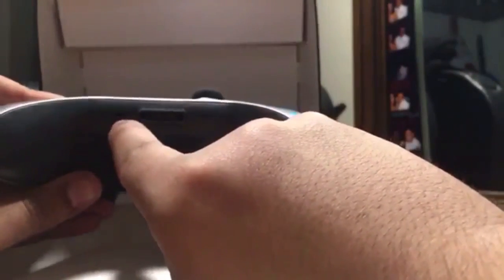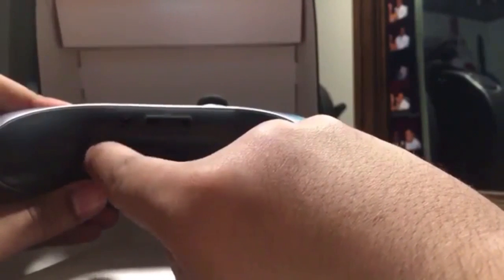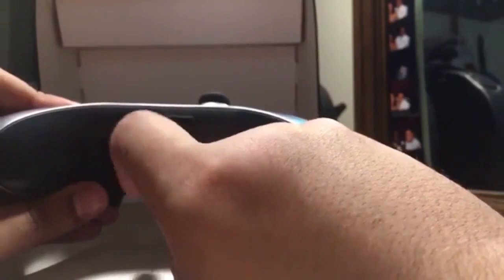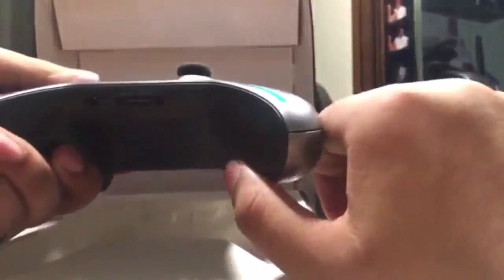The new limited edition Halo 5 controllers actually come with an auxiliary cord hole — a male-to-female jack. You can use any headset with a mic and just plug it in right here, so no need to get the adapter anymore, unless you have one of those headsets that requires it — then you'd have to spend 35 or 40 bucks.